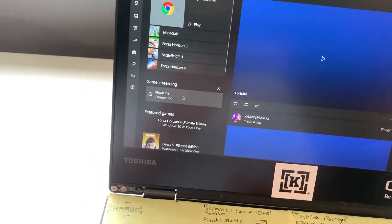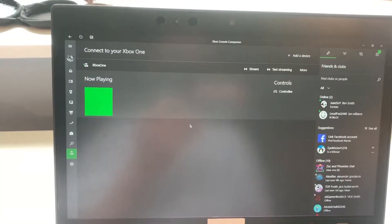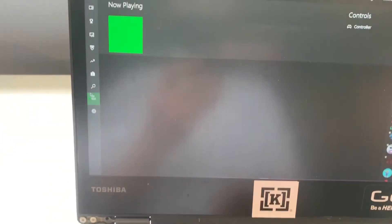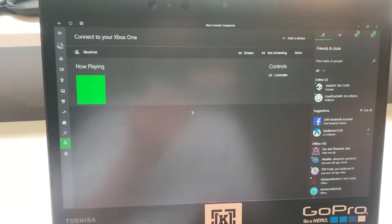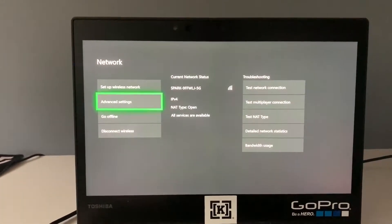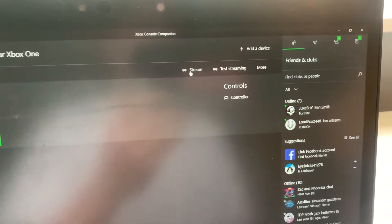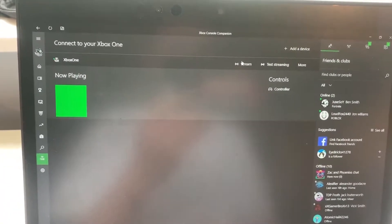Once signed into Console Companion, it will probably say something like 'connect to a console'. If you're on the same Wi-Fi and haven't connected before, it will probably pop up automatically once you click down here. If you can't see it pop up and have to manually type in the IP address, you're going to have to connect your Xbox to the TV, go to Settings, Network, Advanced, and find your IP address, then type that in manually. Note: you won't be able to stream your Xbox until you've signed in with the passcode, so that's why you need to have it memorised.